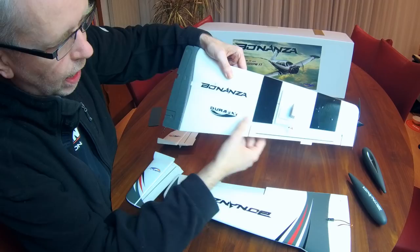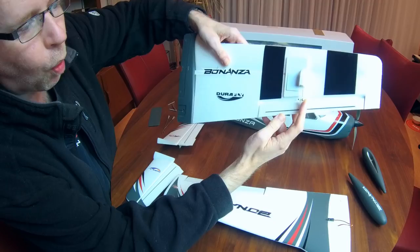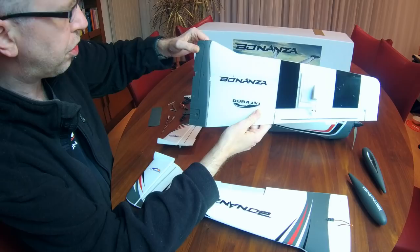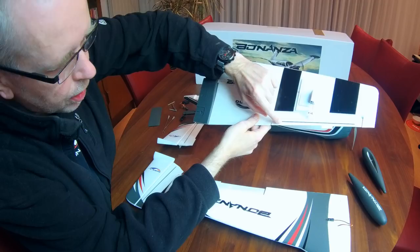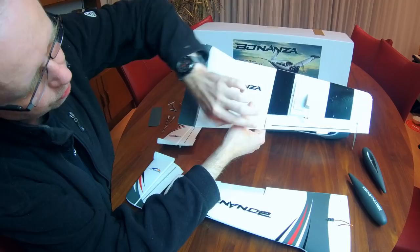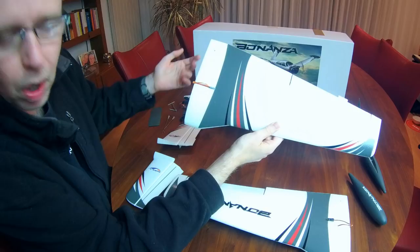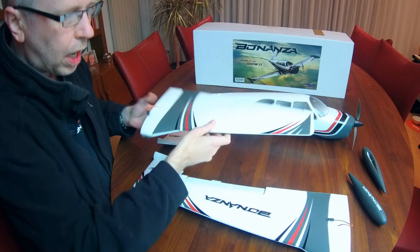Now let's have a detailed look at the parts. As mentioned, two wings. This is the bottom of the wing and as you can see the servo is already installed, as is a plastic servo cover. The ball link is already attached which is nice. You've got some visual markings to aid orientation while flying. There's a DuraFly decal, a Bonanza decal, and there is a carbon fiber spar in the aileron. The ailerons are pretty wide but also pretty narrow. At the top it's pretty plain with some decals already applied - so you have no decals to apply yourself. Over here you've got the servo wire for that aileron.